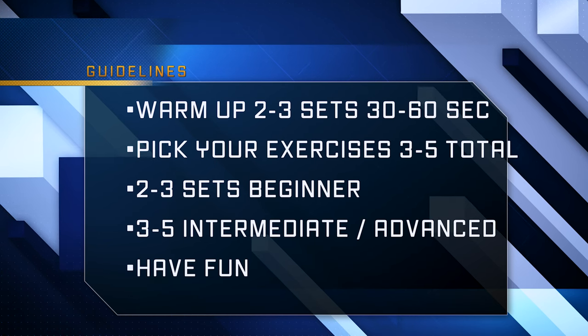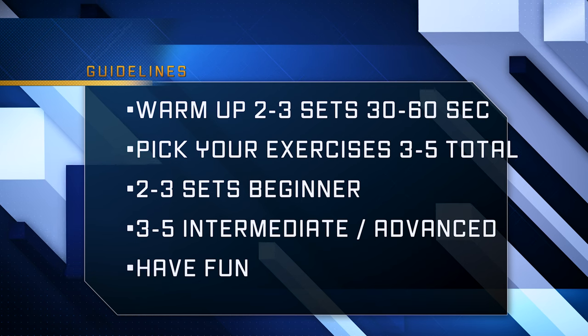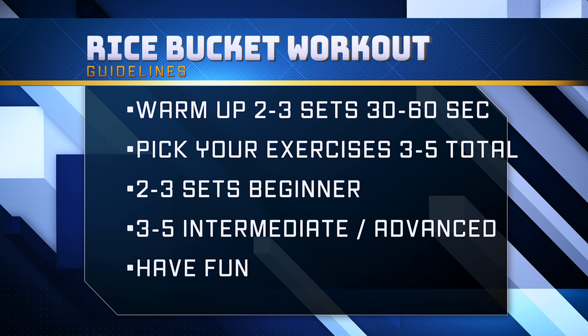To start off, I typically recommend doing each exercise for about 30 seconds and two to three sets. As you progress, you can increase the duration from 30 up to 60 seconds and anywhere from three to five sets per exercise.